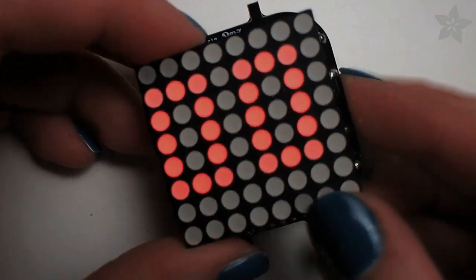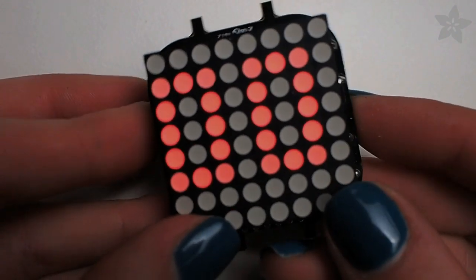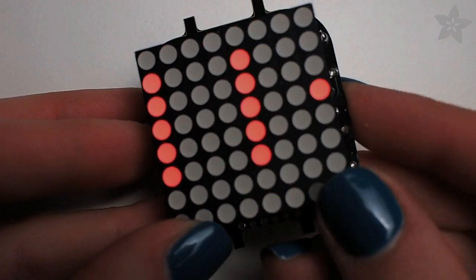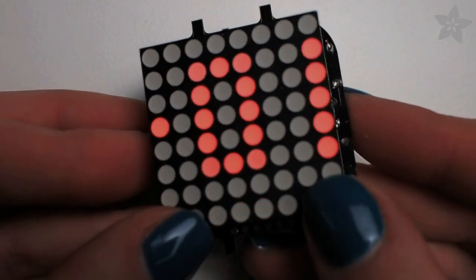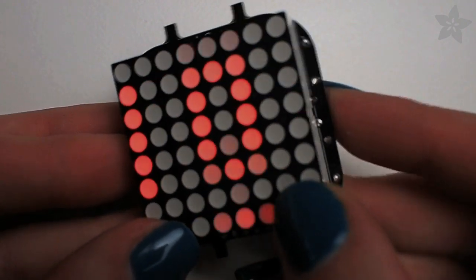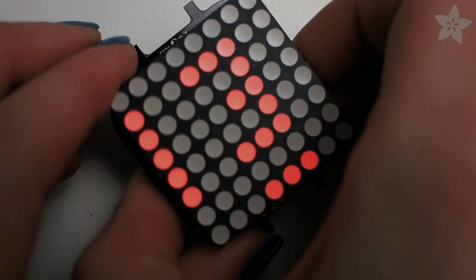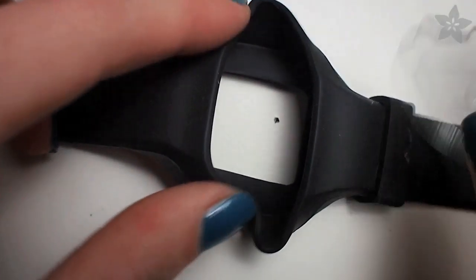You can then set the date and time on your watch by holding down both buttons until this menu comes up. The year is first, and you press the right button to change the number and the left button to move to the next number. The date is stored in the format of year, month, day, hour, minute, and then also gives you an option of displaying the time in 12-hour mode or 24-hour mode. Press both buttons again to exit the time set menu.